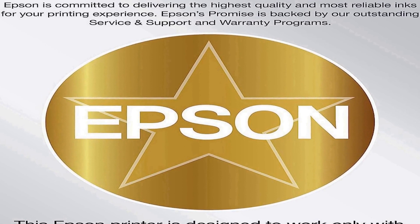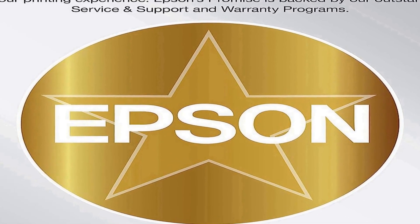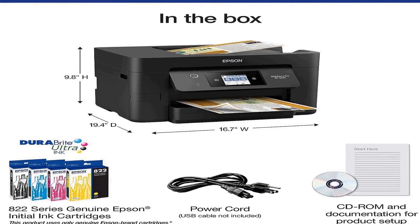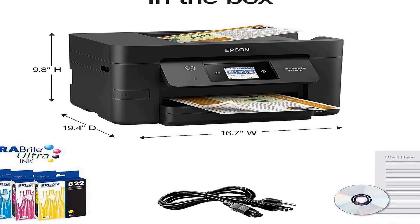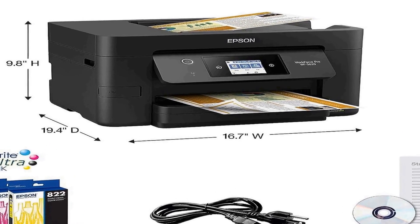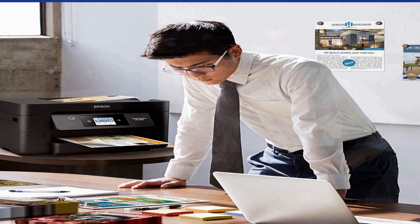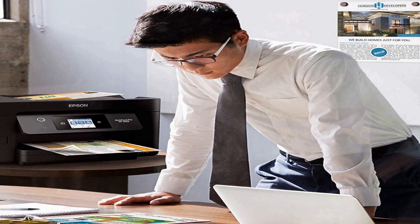With its wireless capabilities, you can easily print from your computer, smartphone, or tablet without the hassle of cables and cords. This feature promotes a clutter-free workspace and allows for flexibility in printer placement. The WF-3820 is equipped with high-quality color inkjet printing, ensuring your documents and images are sharp and vibrant, providing exceptional color accuracy.